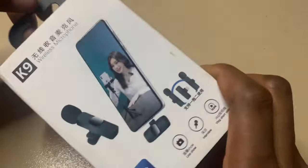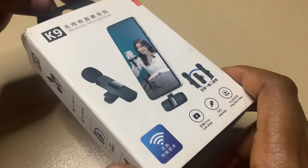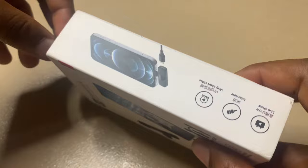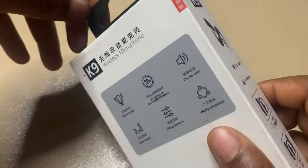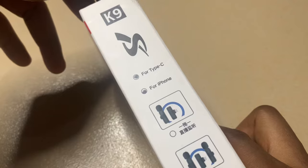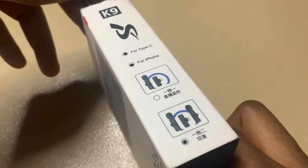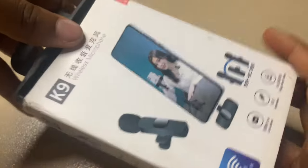This is how the K9 wireless microphone looks from the front and also from the side. This microphone has a 20-meter accessible reception, meaning you can stay 20 meters away from your phone and it will still receive the sound. This microphone is also for Type-C Android and iPhone only.